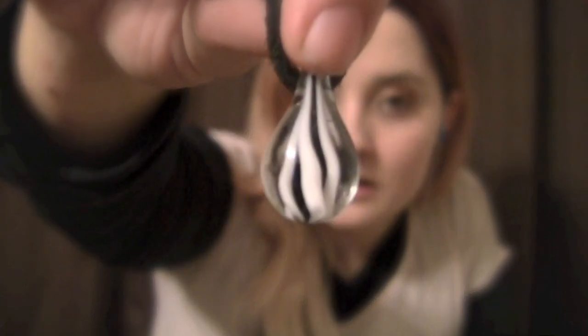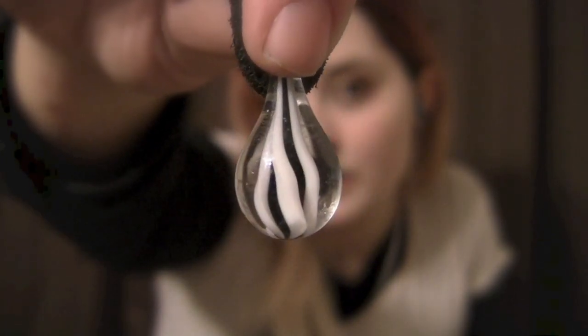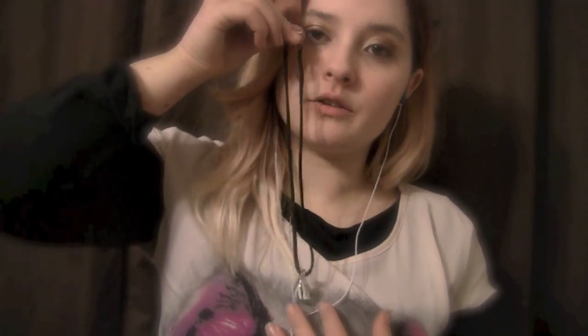Next, we have another necklace that has just a simple black string, but this piece has a glass pendant that's been blown with different colors inside and wraps around the string of the necklace. It has a simple hook to go around your neck. It has white and black inside of the actual glass piece.